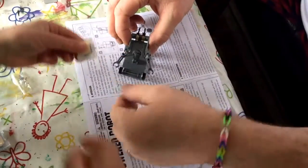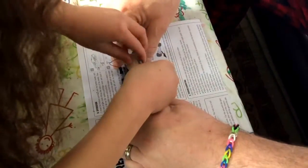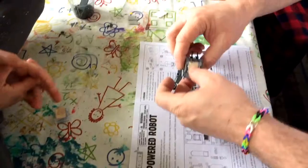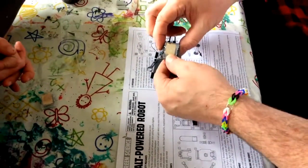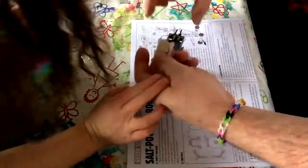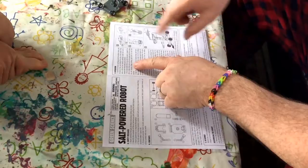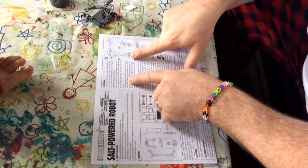Oh daddy! See these little things right there? Good job Sarah — you're a piece of an engineer, sweetheart. Those are our contacts — that was just common sense. Now we add salt to the water. We've got to make salt water — let's go make salt water.